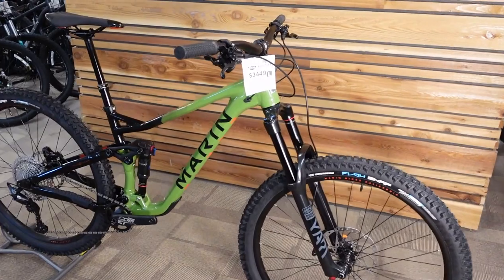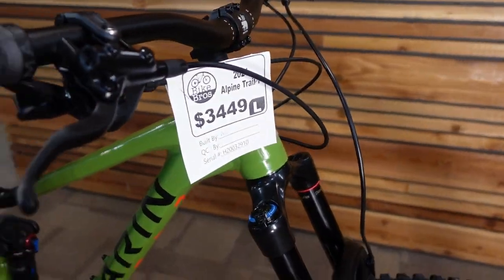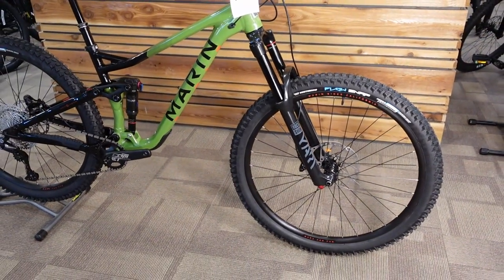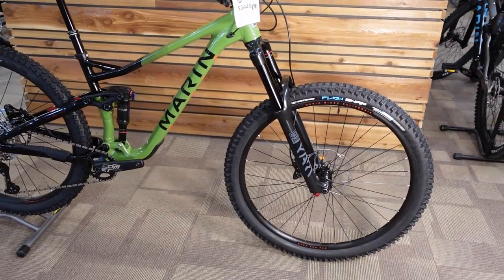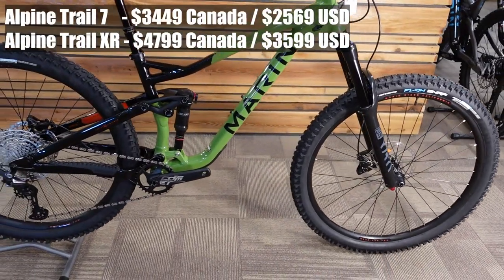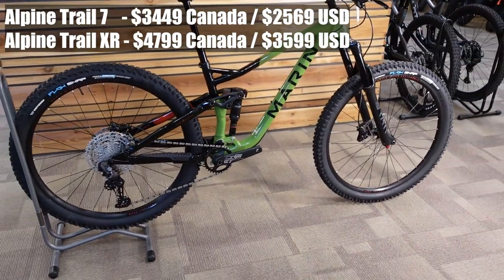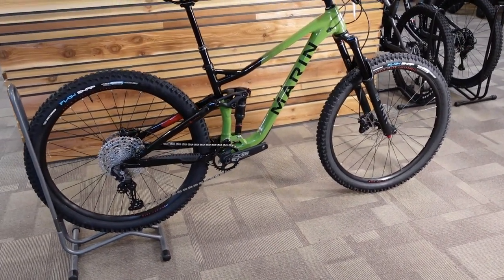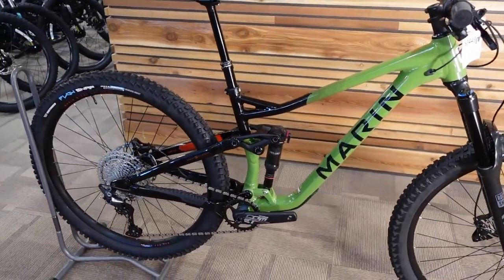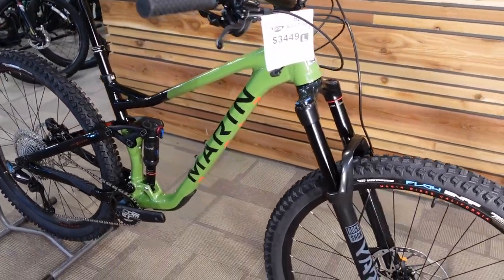This is the Alpine Trail 7. It's $3,449 in Canada. It's the base of a couple different versions — there's the Alpine Trail 7 and then there's also an Alpine Trail XR, which is a coil-sprung, sort of upgraded model just under $5,000 Canadian. We're going to show you the specifications, some of the details, and talk about the angles and who this bike is for.